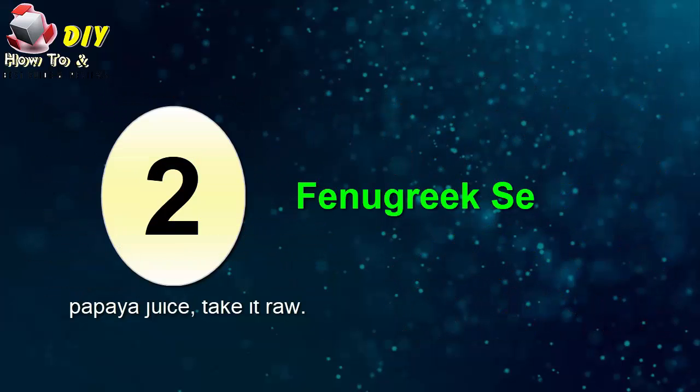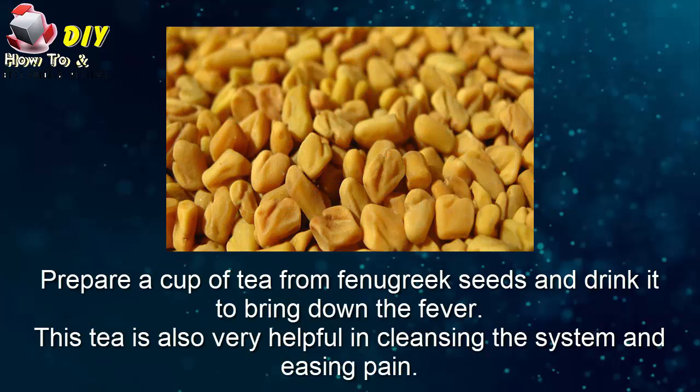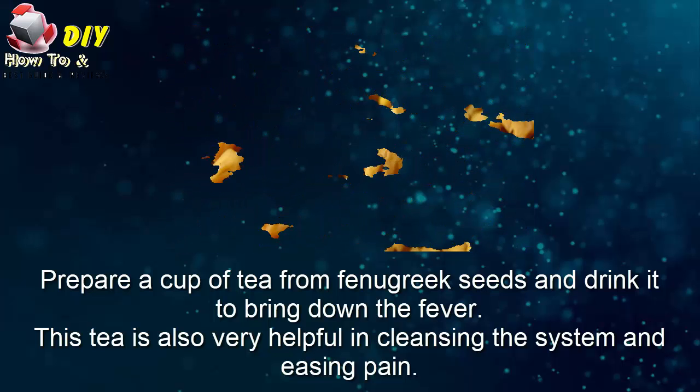Second, fenugreek seeds. Prepare a cup of tea from fenugreek seeds to help bring down the fever. This tea is also very helpful in cleaning the system and easing the pain.